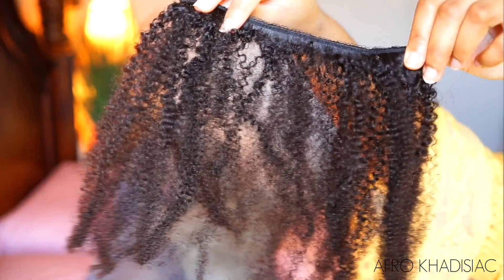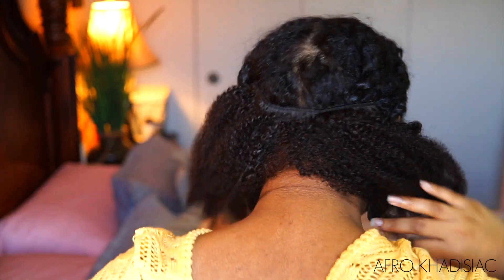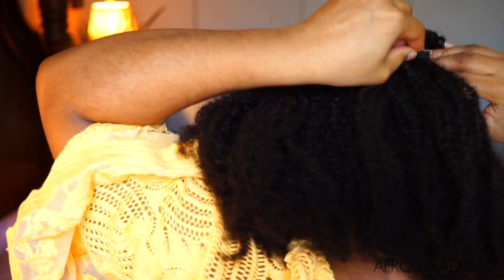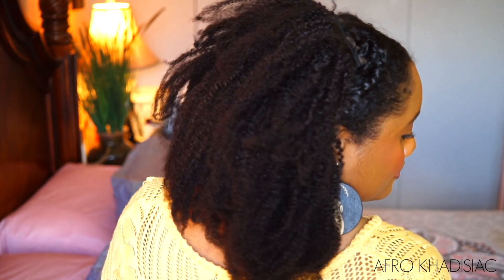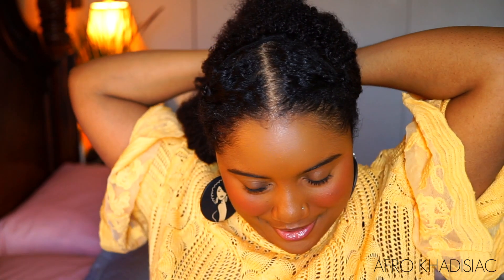I'm taking my first clip-in weft — this one has three combs attached to it — and placing it at the back of my head, clipping it right in place. It's really simple to install clip-ins; you're pretty much just repeating the same process all over your head. As I reach the perimeter of my head, I'm taking clip-ins that have more combs — this one had four combs, this weft had five combs. Lastly, I'm taking two clip-in wefts with two combs each and placing those higher up so the headband can cover them. As you can see, this kind of looks like a half wig. I'm using a scrunchie to pull the hair back momentarily while I put on the headband because this is a lot of hair.